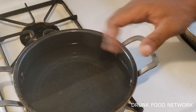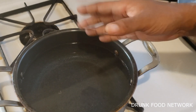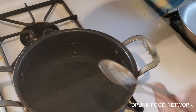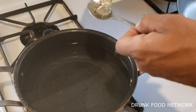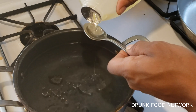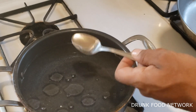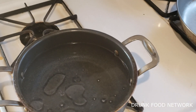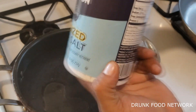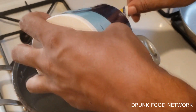First thing first, get you a pot. What you want to do is set some water up here because we're going to drop that pasta in. Get you some olive oil — three tablespoons of olive oil in there, and we're going to put one tablespoon of sea salt in there. That's for them noodles.